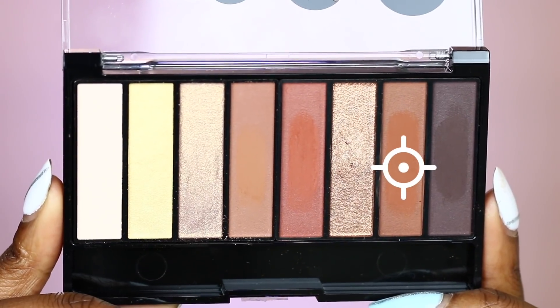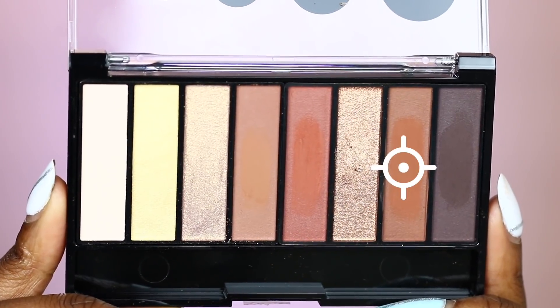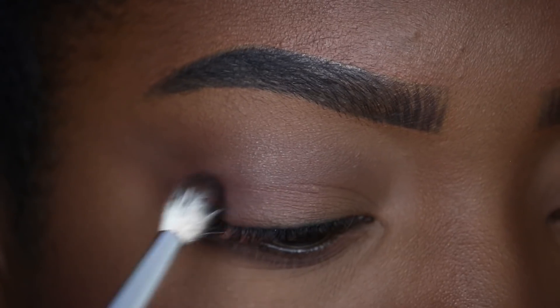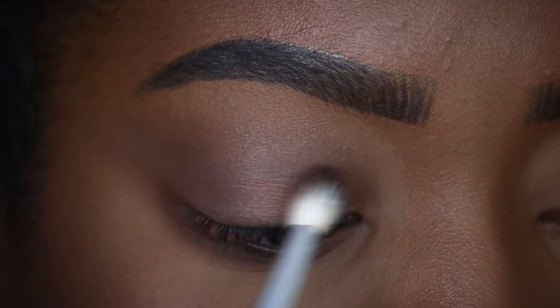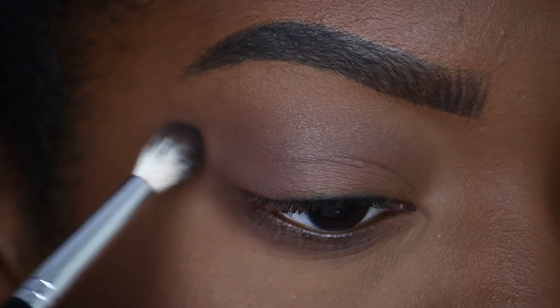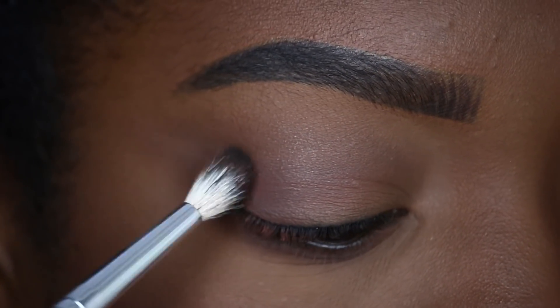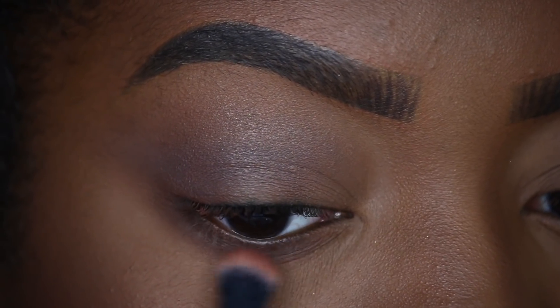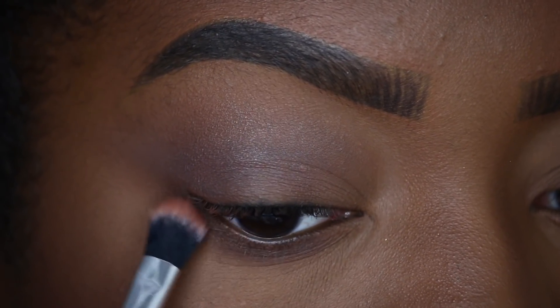The next shade I will be taking is a slightly deeper brown from the Reverence palette. With a smaller blending brush, I'm going to keep this deeper brown shade more concentrated in my crease region, making sure to also extend this shade out. I'm also going to apply this on the lower lash line.